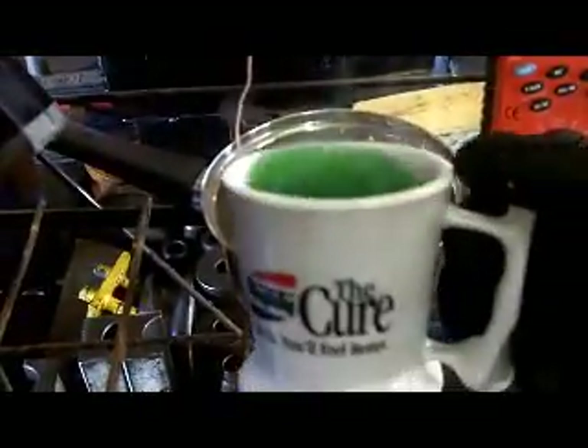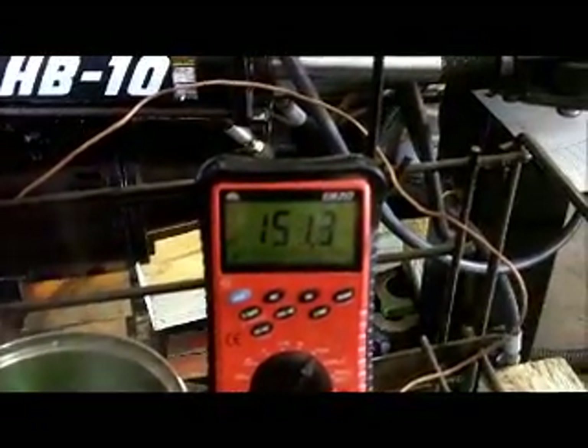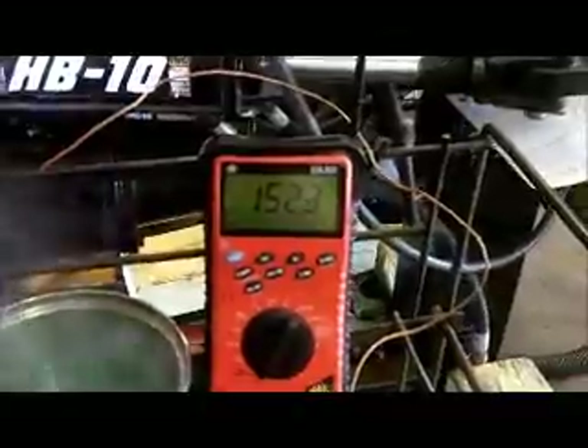Watch in case it blows. Put coolant in there now. You hear it sizzling just like a hot engine. Now look at the temperature — 153 degrees, almost the same temperature as the laser temperature gun.